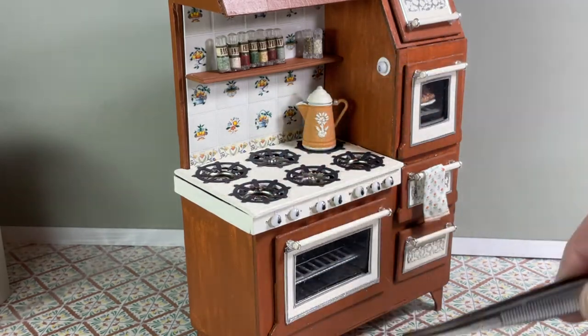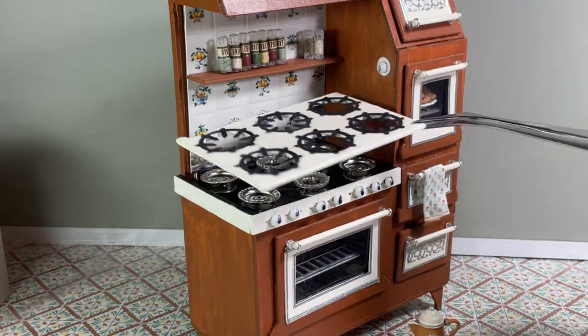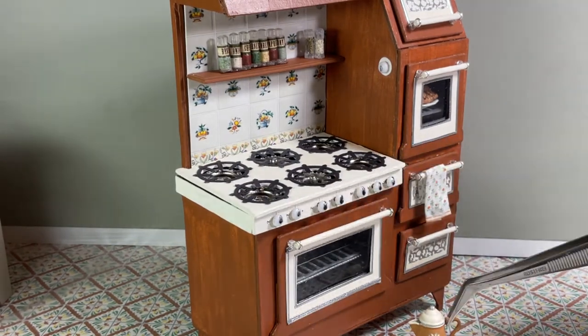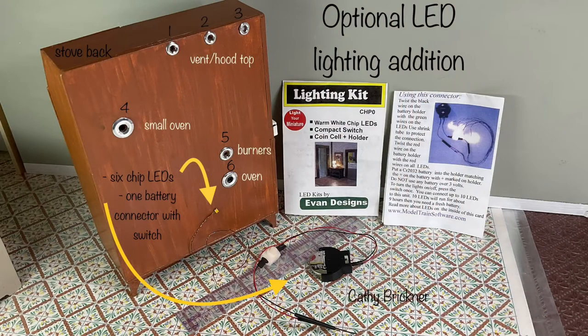I removed the kettles showing the stovetop has not been glued, so that I can remove and change the backsplash as needed. I will show my decorating accessory ideas toward the end of the video.